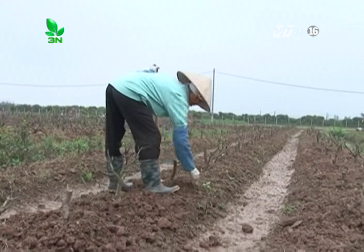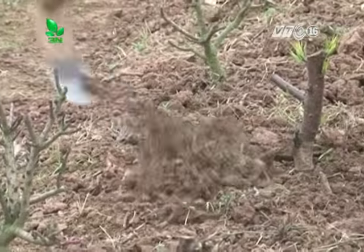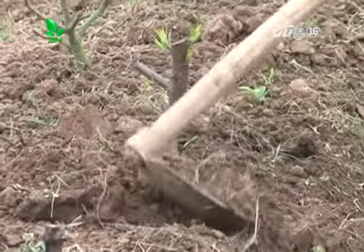Xong với quá trình bón thúc, chúng ta tiến hành sới sáo, vét luống, nhặt cỏ dại, tạo sự tơi xốp thông thoáng cho cây để kết hợp nhặt cỏ và sới sáo quanh gốc tạo độ tơi xốp xung quanh gốc, giúp cây sinh trưởng phát triển tốt.